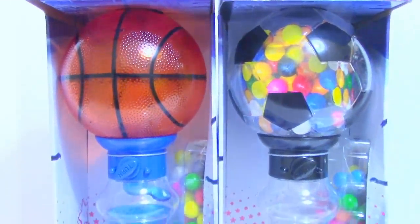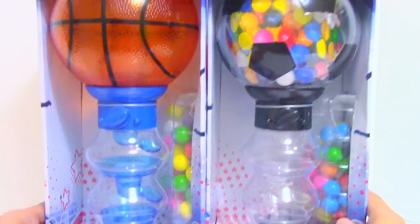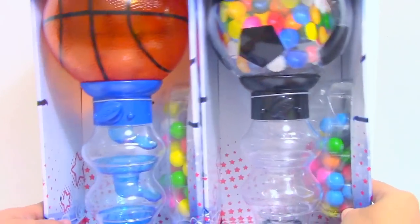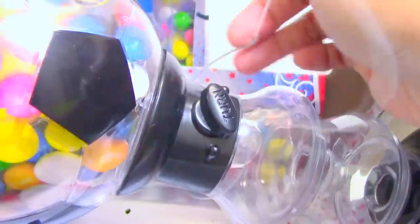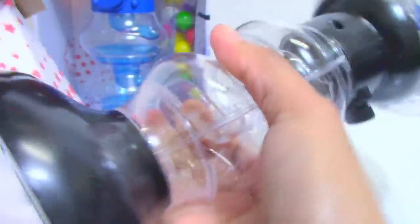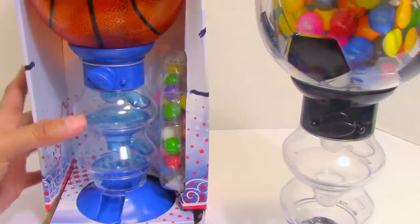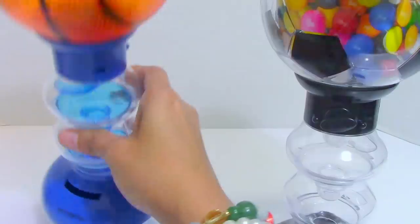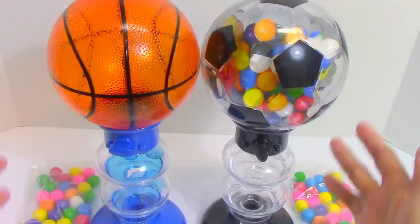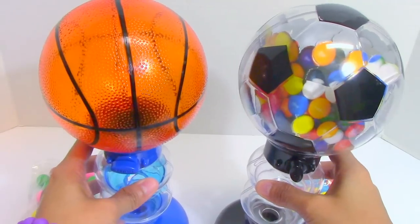Hey guys, Toys Academy here! Today we have America's original Double Bubble All-Star Sport gumball bank. I don't know which one to open first, but I want to start with the soccer gumball bank. I'm a big sports fan and I can't help but get excited when I saw these two super cool sports gumball banks and machines!